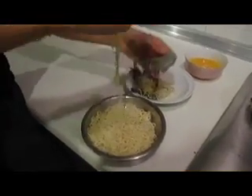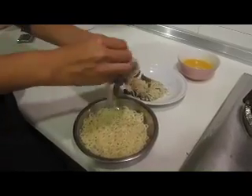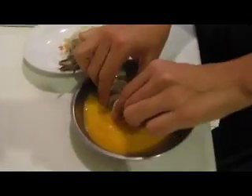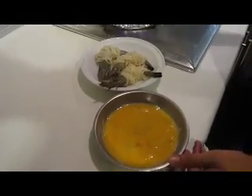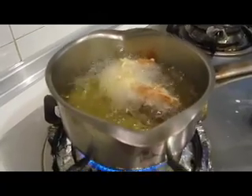Take one strand of noodle and wrap it around the prawn. Keep the prawn inside the egg. Now we need to heat up the oil to fry the prawn. Let the prawn fry until golden.